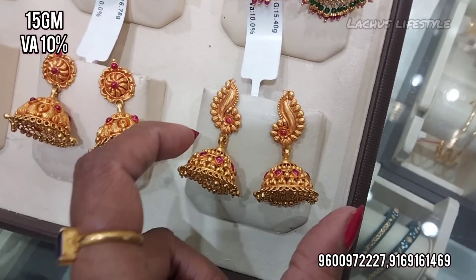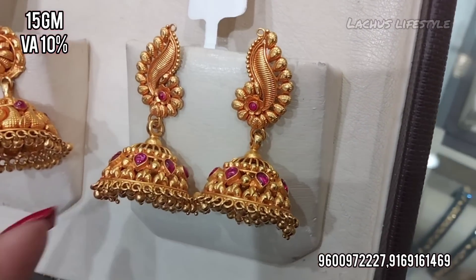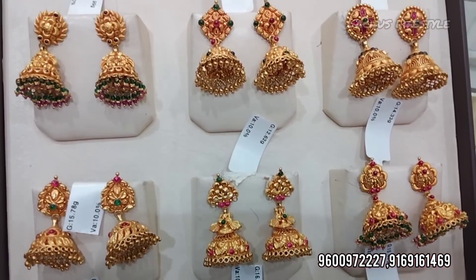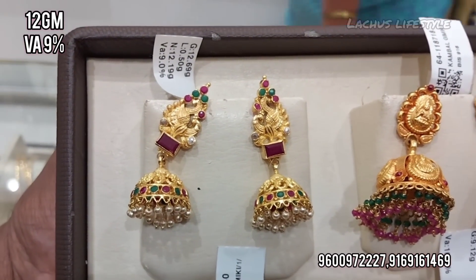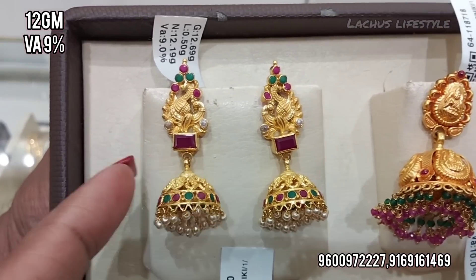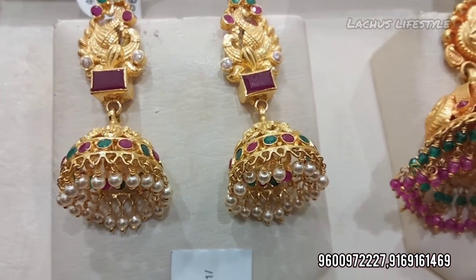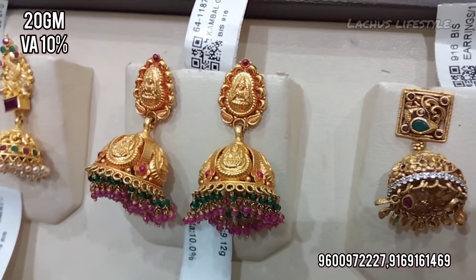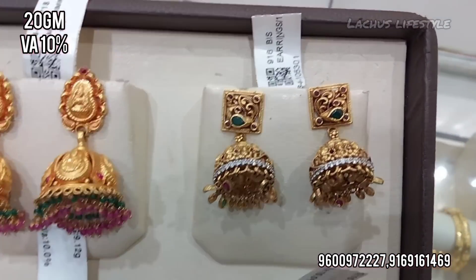Jimki new model antique collections are summer trend and fast moving. We have rea choker, haara middle, and haara statement jewellery so that matching jimki is available. Hydra body style stone ruby at 12 grams, 9 percent wastage. Also available at 20 grams — temple jewelry items.